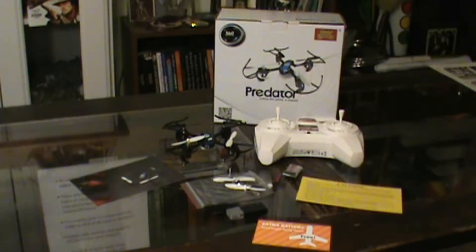Hello YouTube! Marcus Aurelius here and it's time for a quick review of Holy Stone's Predator drone.